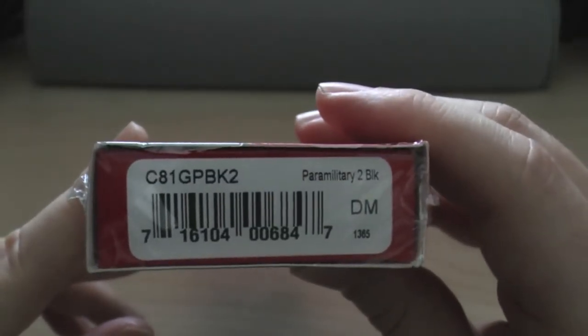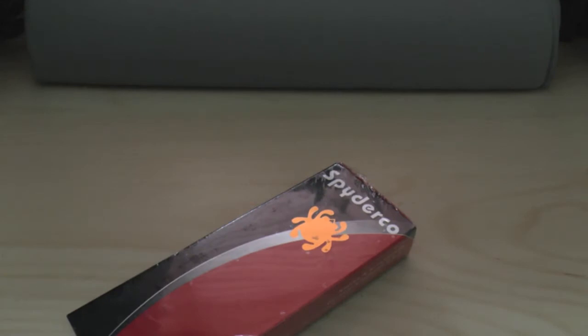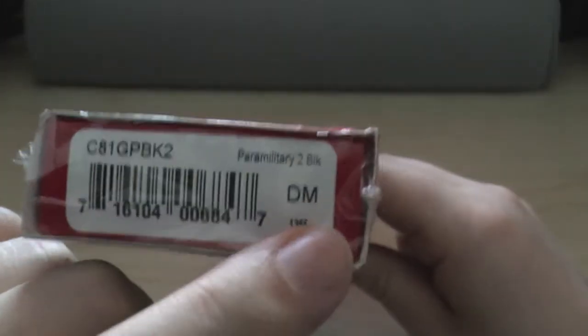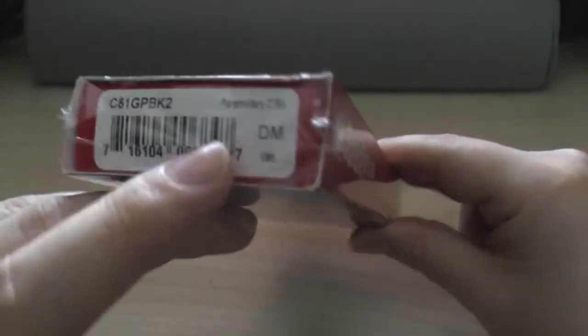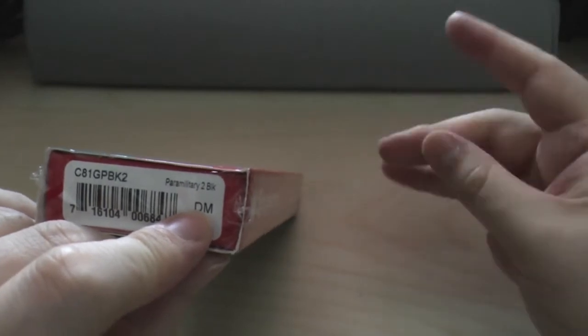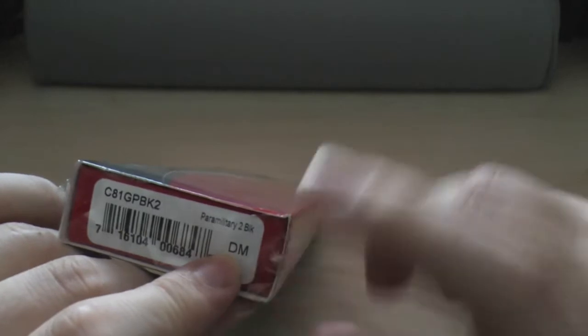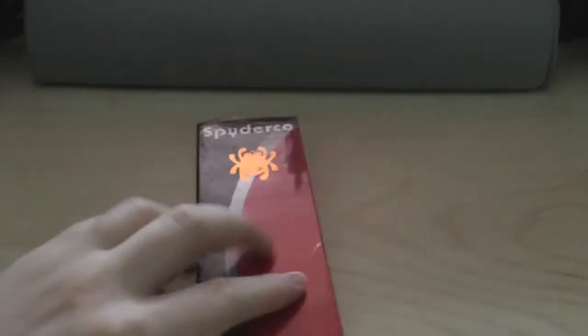So this is the Paramilitary 2 in black. You might not know this — there are two letters on every Spyderco box, and these correspond to when the knife was made. D would be the fourth letter — A, B, C, D — so April. And M is the year, because M equals 13, which is not 13 months. So we've got an April-made knife, and I'm recording this May the 8th — so this knife was made last month. I've never had one nearer than that.